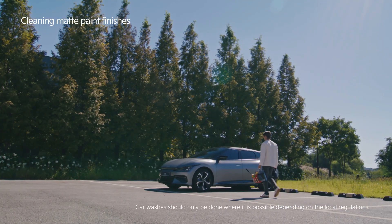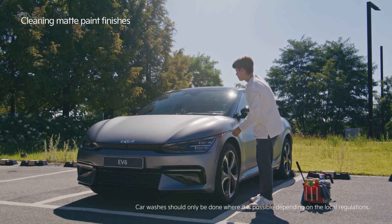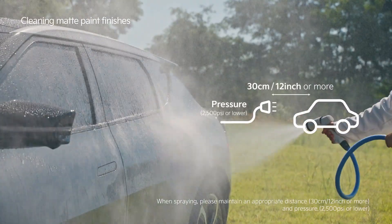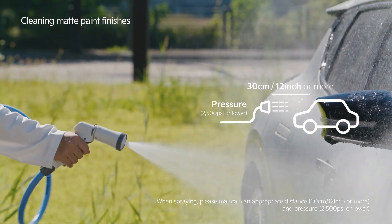Check if there are any pollutants or severe stains on the vehicle before washing. Clean these spots first if needed. Then spray water to remove dust or any pollutants.